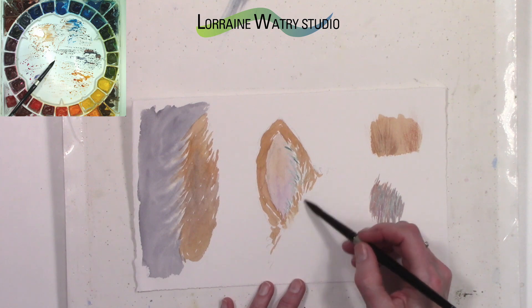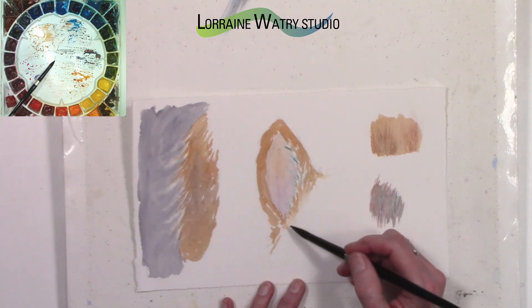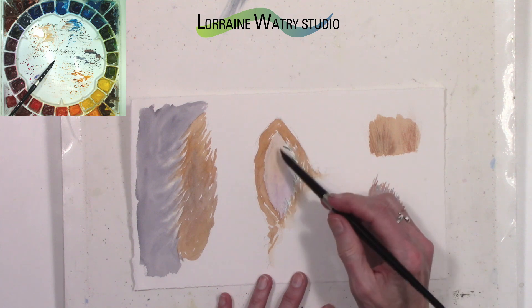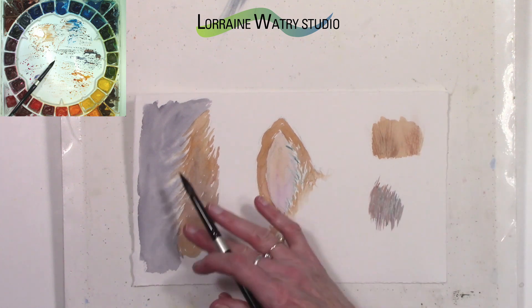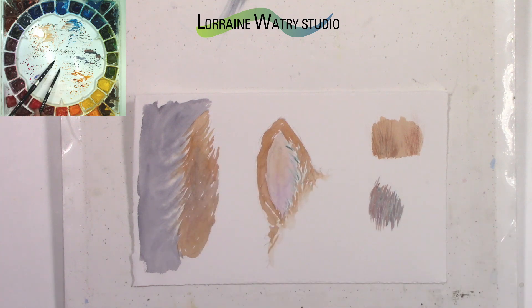This would need more layers and more added to it, but that gives you the general idea of how you can work with that. Once this is dry I'll go ahead and remove the mask and then do just a touch more on that ear.